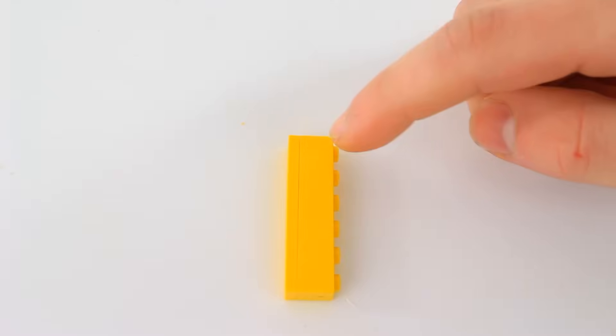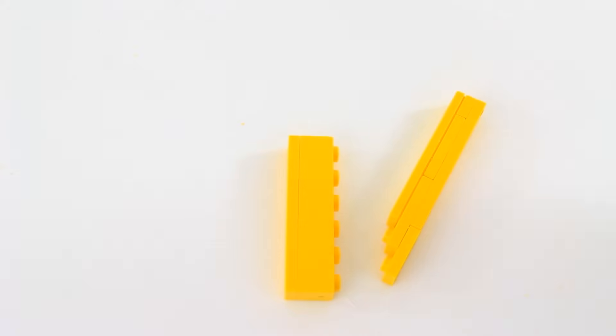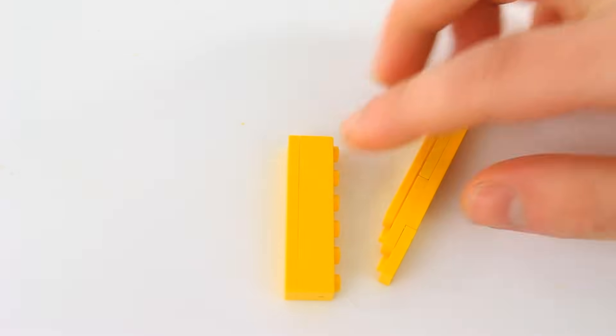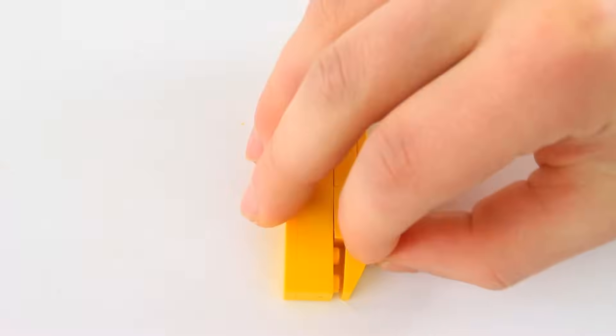So to start things off, take a 1x6 brick and a 1x6 plate. Then we're going to build this weird looking thing — it's a 1x8 or whatever makes that up, a 1x7 plate or whatever makes that up, and then a 1x6 tile. You're going to snap this on over here, leaving a two-stud empty area so we can put on our 4x1 curved piece.